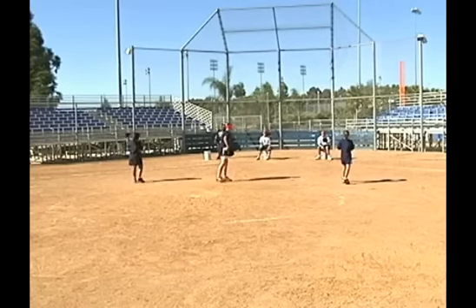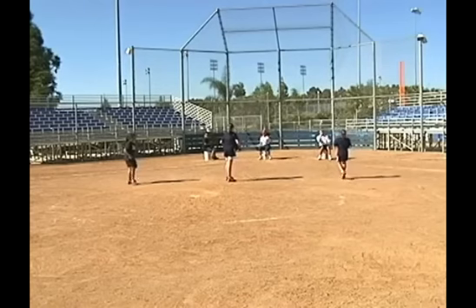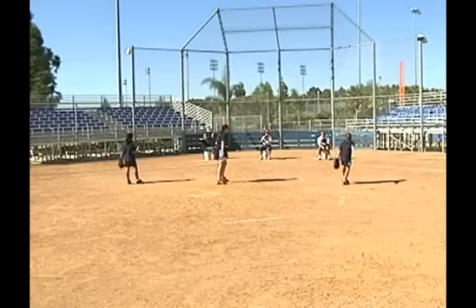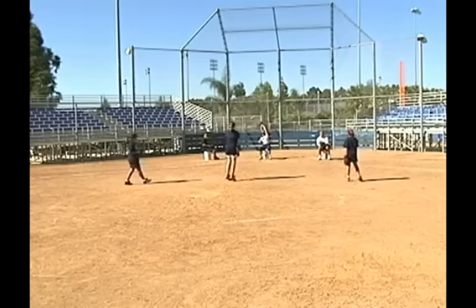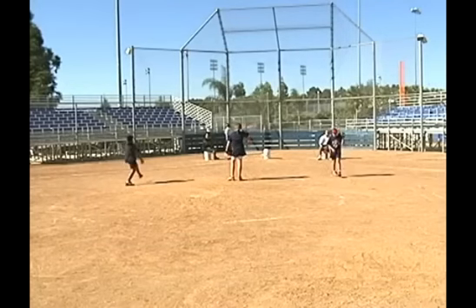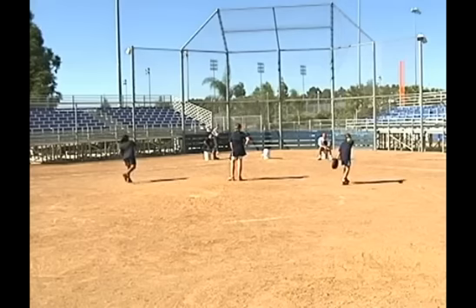Increased leg drive will increase your pitcher's speed. Good arm speed will increase it. Throwing from distance, doing the speed drills, increasing the wrist snap with the weighted ball, and increasing your pitcher's strength will all help. Also, doing cross training with running, stadiums, plyometrics — stuff like that will increase your pitcher's speed.